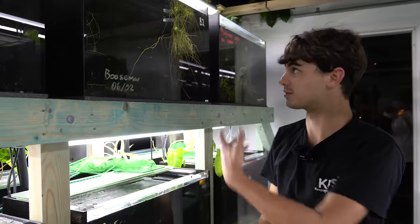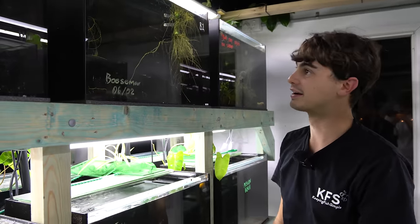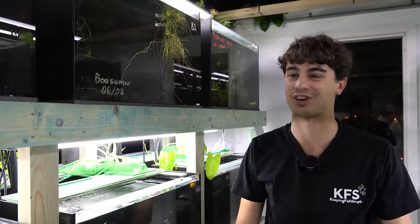It just turns the tank into a real ecosystem. I prefer the look of it — gives the shrimp a space to hide and it's a little bit more interesting than just adding java moss to your tank.